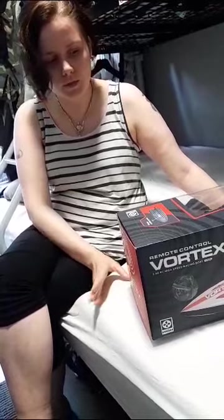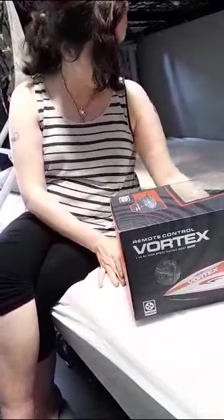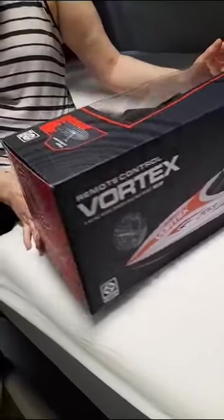Hey, what's up Chairman's family. Today I have a new little toy for us to use. We said we'd find something a little bit different as we're into the RC. We already have the drone and the RC cars, and this time it's the Vortex 1/10th scale high speed racing boat. It's got a brushed motor and it has a unique cooling system.